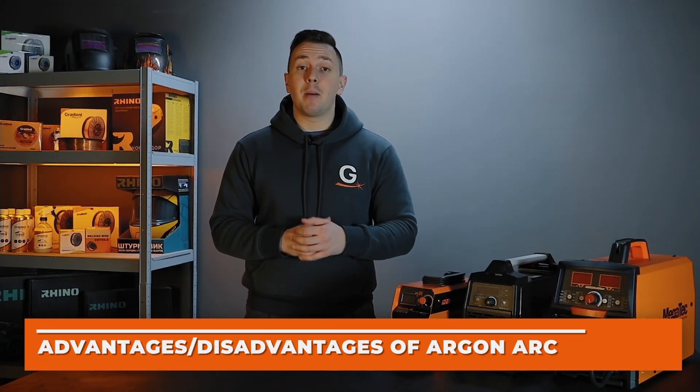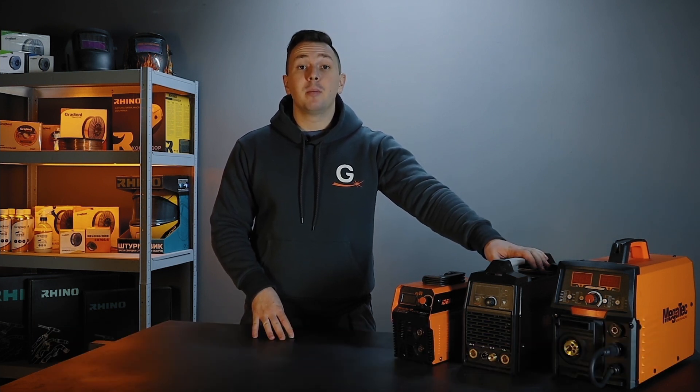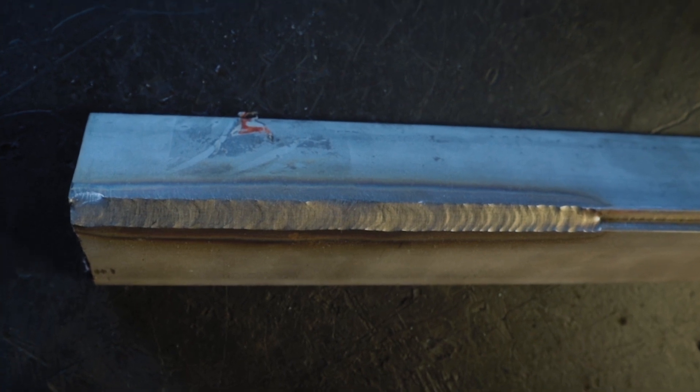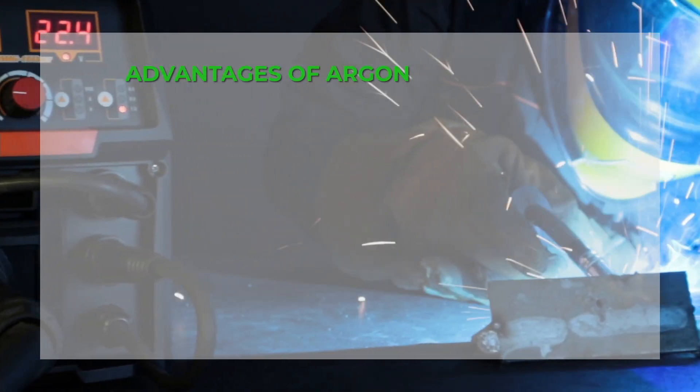TIG welding, alternatively known as argon arc welding, uses a non-consumable tungsten electrode. One of the advantages of this type is the excellent quality of welded joints, which are almost imperceptible compared to other types of joints, and of course the ability to work with high-quality thin sheet and colored metals. This type of welding requires some experience and special training. A tungsten refractory rod is used as the electrode.